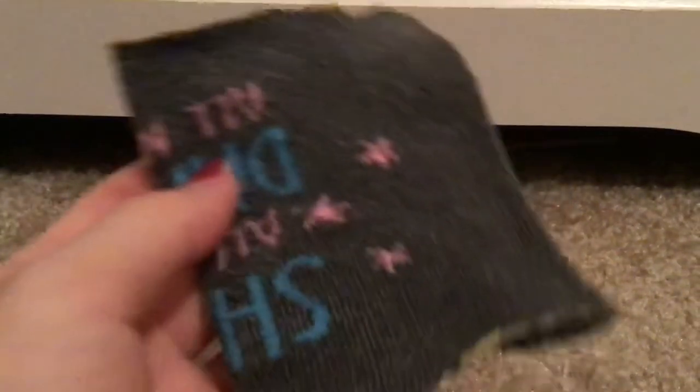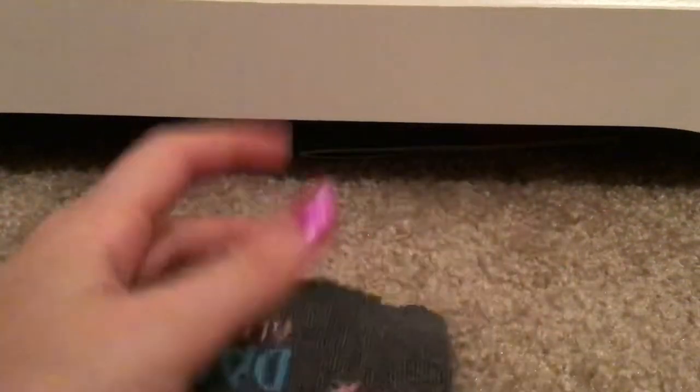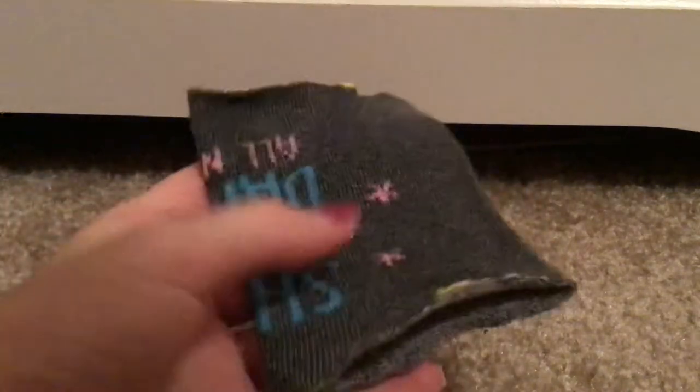Now I'm going to show you guys how to make a shirt or a onesie — I'm going to be making a shirt. So let's get started. The first thing you're going to do is you're going to have to have a sock, and you're going to have to cut it until it just has the main part of the sock.